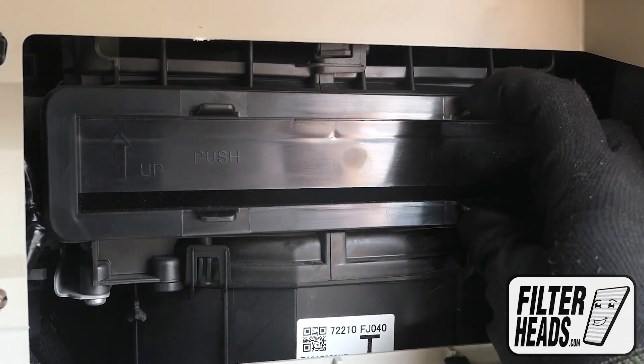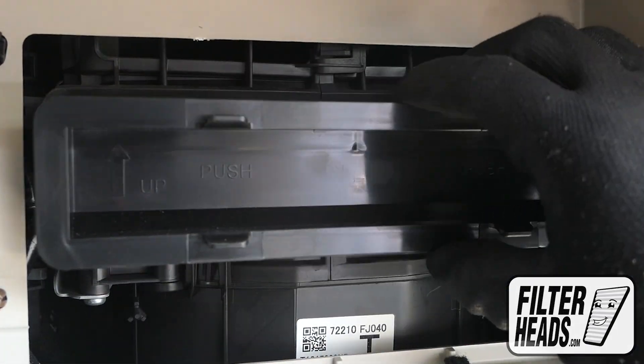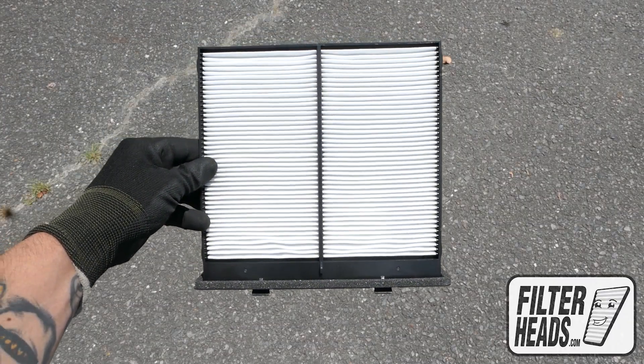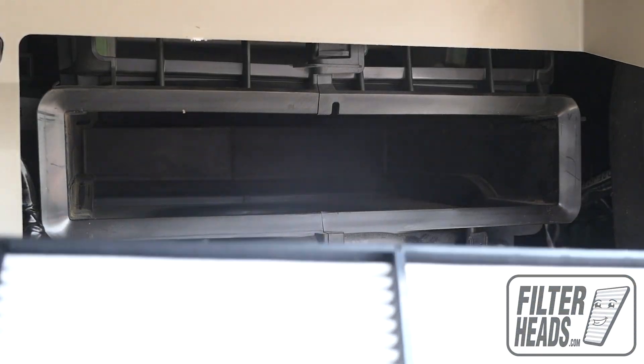Remove the old filter from the housing and clean out any debris inside. Install your new filter into the housing with its arrow pointing up.